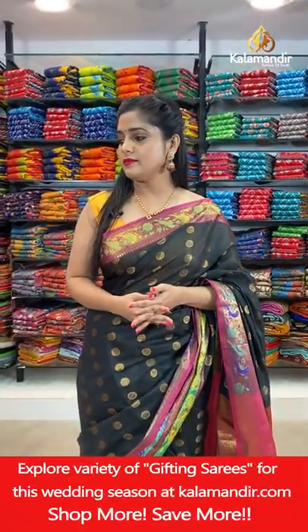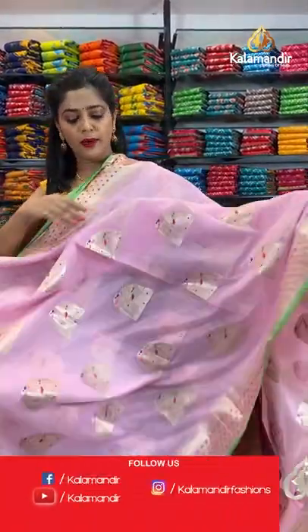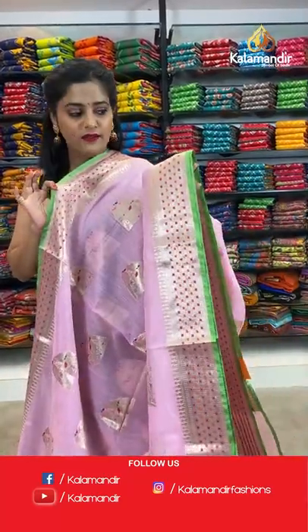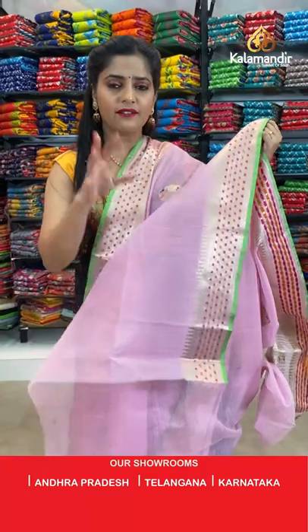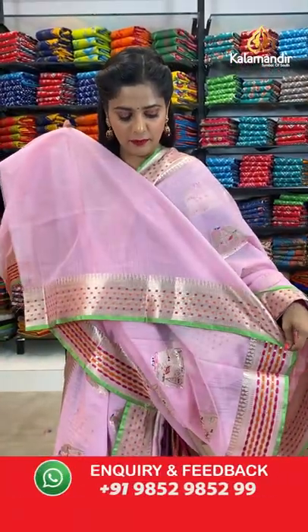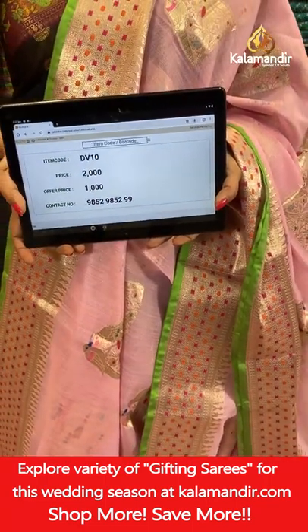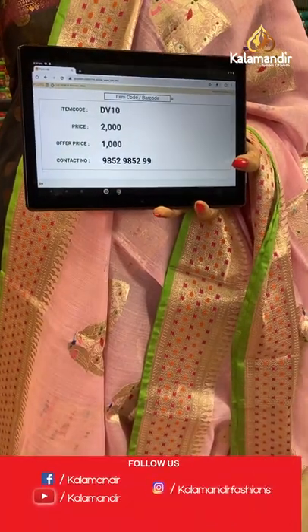Next saree — pink colour, same pattern, different colour. Pink with the same pattern, gold zari weaving, green colour edging, and zari lines for the pallu. Very simple pattern. Look at the pink colour blouse piece with a green border. Saree code is DV10, offer price Rs. 1000. Take a screenshot and send it to our WhatsApp number 98529599.